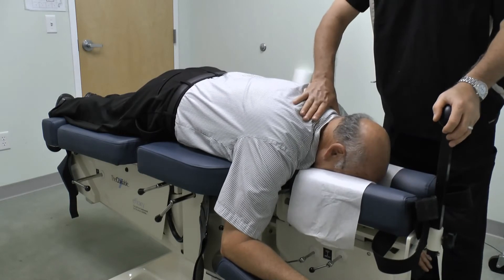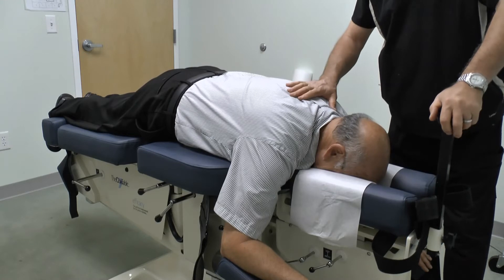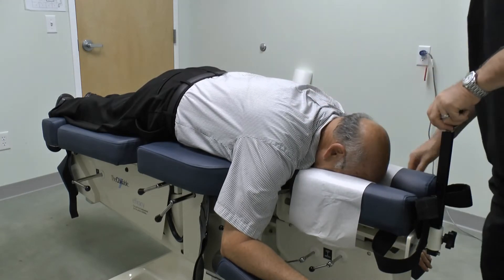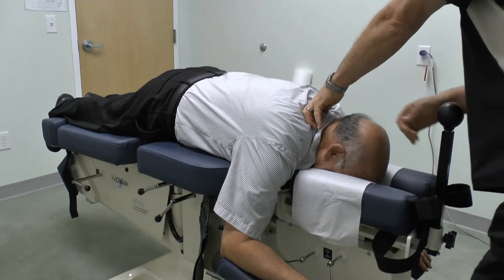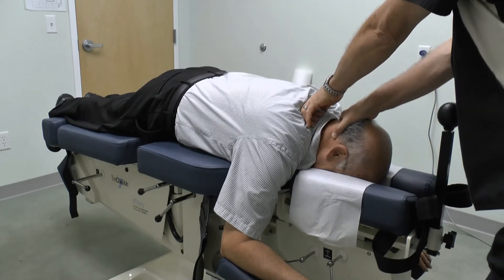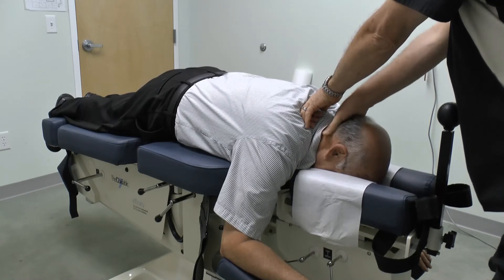Next we'll do protocol two on the upper thoracic spine without using the cervical and head straps. The first movement will be long y-axis. Since we're not using a strap we'll apply some contact to the occiput.